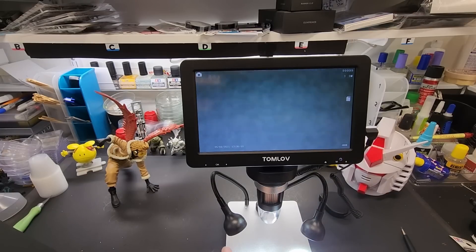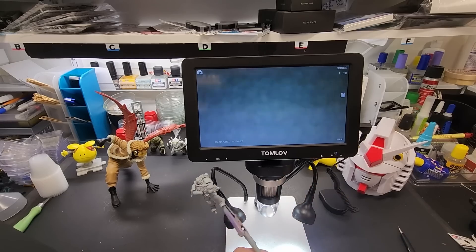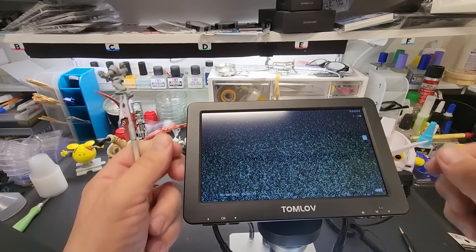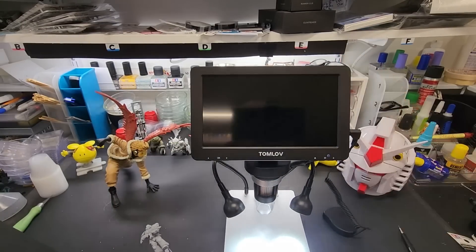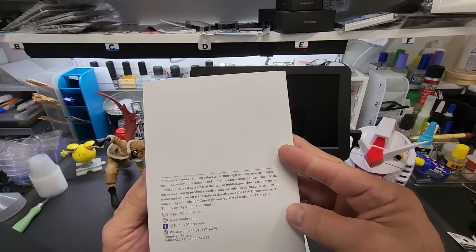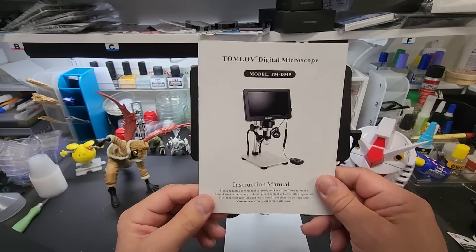That's it guys — like I said this is going to be a quick video. I was really impressed with this. To save my eyes from using all different magnifications on my reading glasses, now I can just look at this screen without any glasses. This is the Tom Love digital microscope, model TMDM9 — I will put a link below to where I got it. Tom Love sounds like it could be Russian, but the whole thing is in English, which is a rarity nowadays.